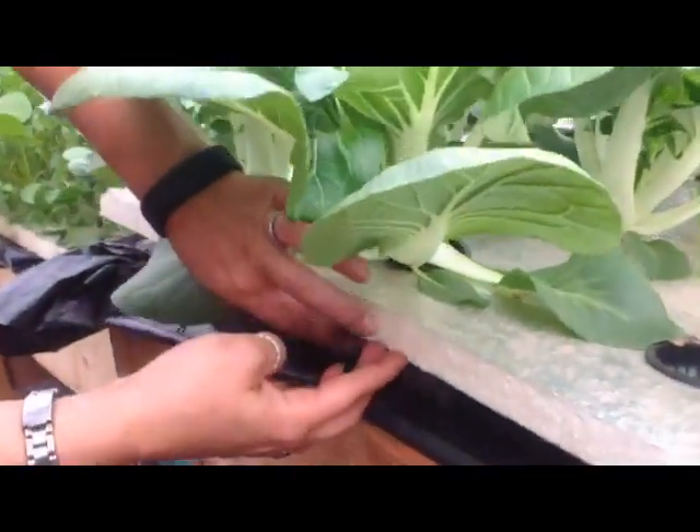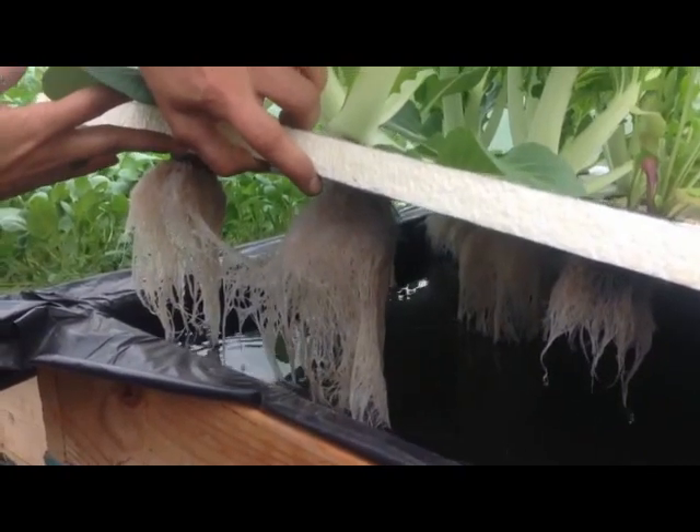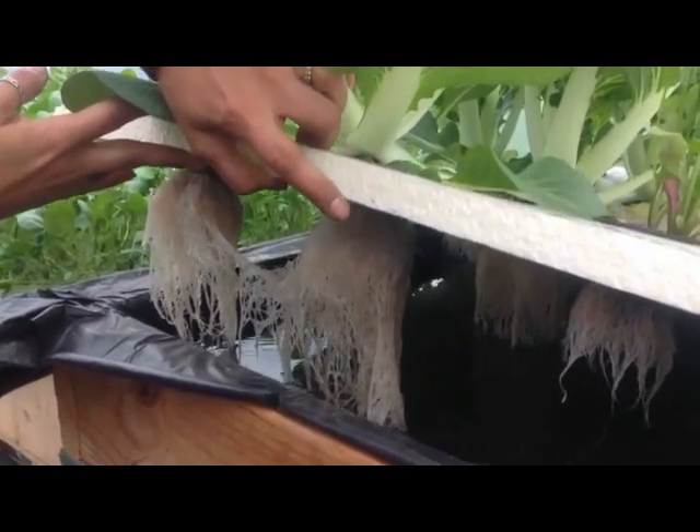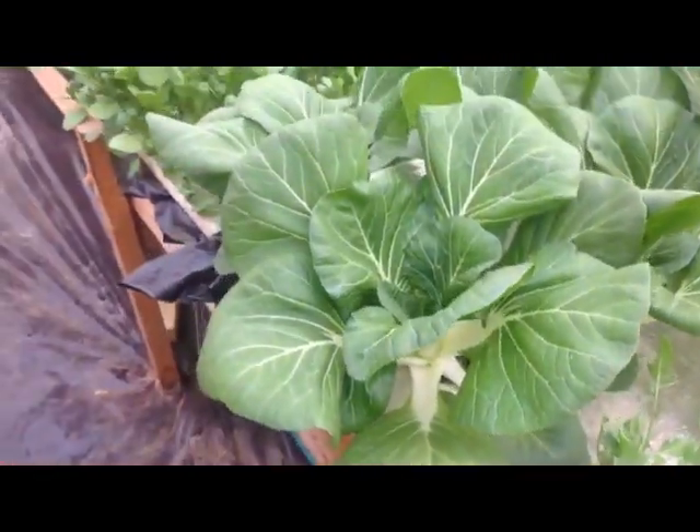Let's see the root mass on them. They do really, really well in the hydroponics. Not everything does well in it, but bok choy is definitely a crop that does excellent in hydroponics, so we'll do more of that.